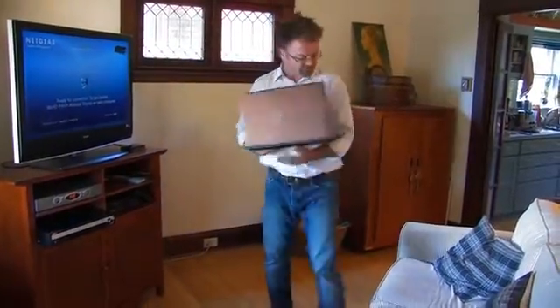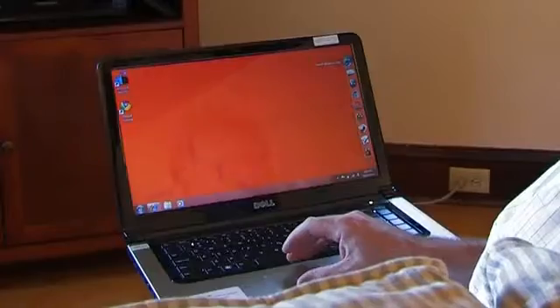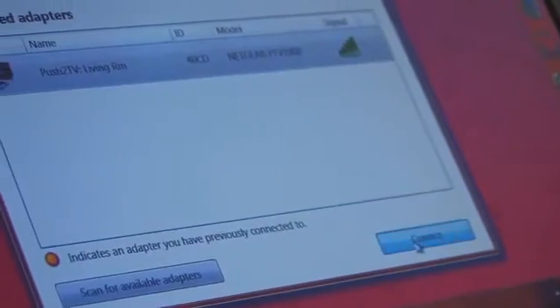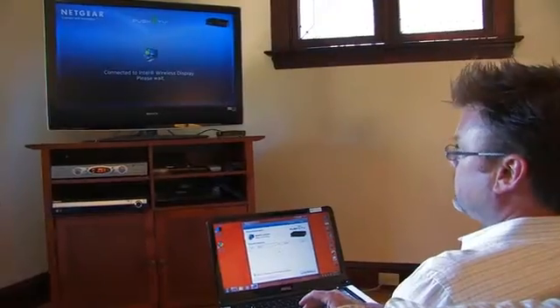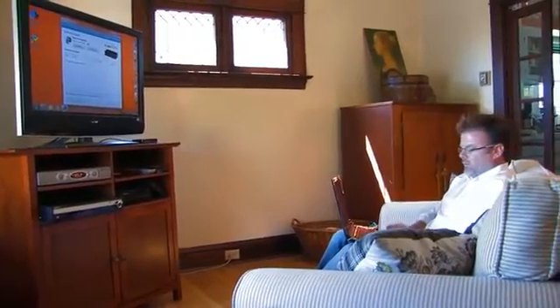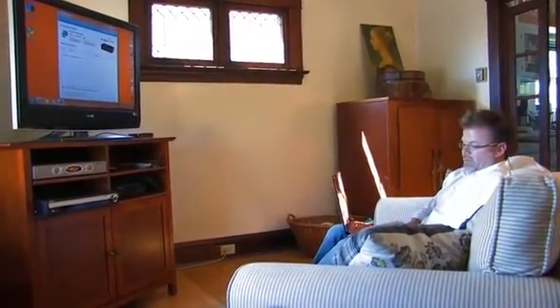Step two, I'm going to go to my couch, I'm going to bring up Intel Wireless Display on the system, it sees my adapter, I'm going to connect to it — boom, we're connected wirelessly now with my laptop to my HDTV.